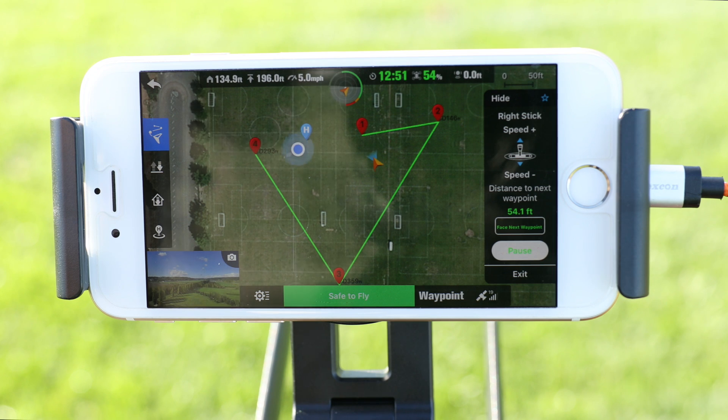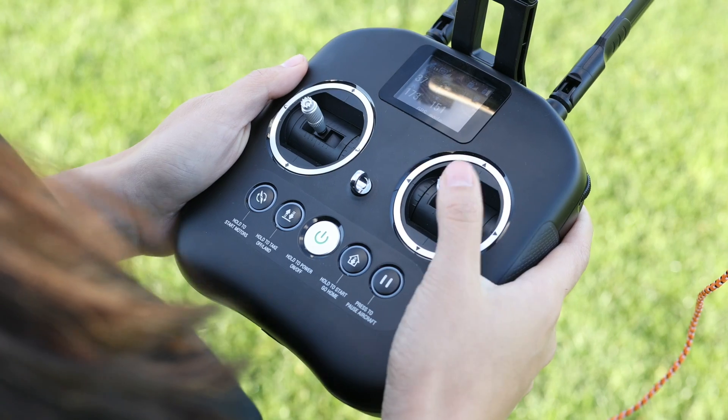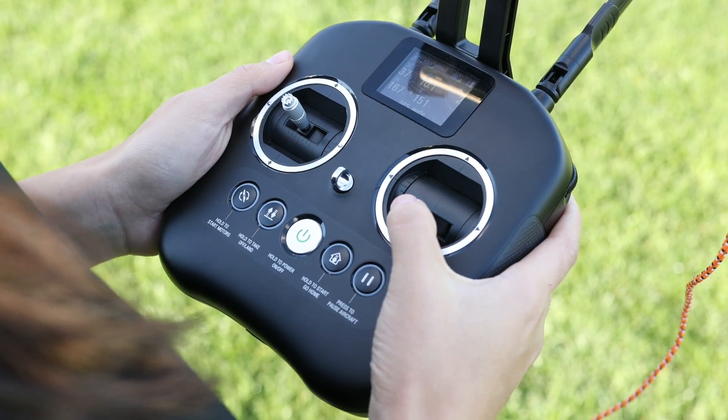If you want to speed up or slow down the X-Star during the mission, use the right command stick. Pushing forward will speed up and pulling down will slow the X-Star down.